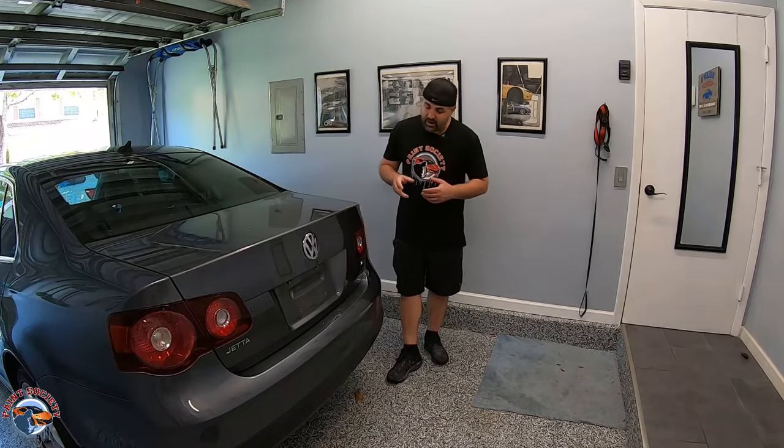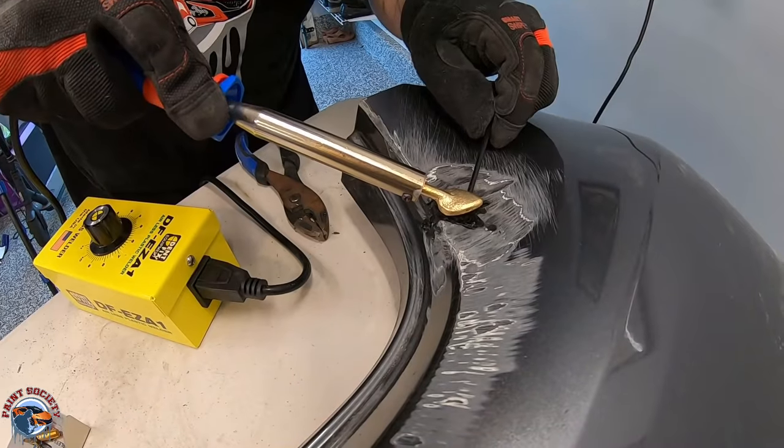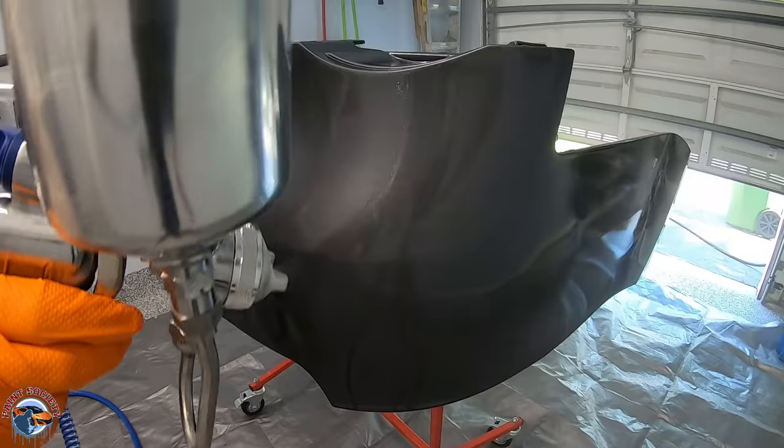What's going on everyone and welcome back to another episode of Paint Society, the channel where the learning doesn't stop when the video ends. Today in this episode, we're going to go over how to repair a severely cracked bumper with a combination of some plastic welding, some epoxy. We'll get this thing all knocked out, sprayed in our home garage to make it look beautiful once again. So let's go ahead and get started.